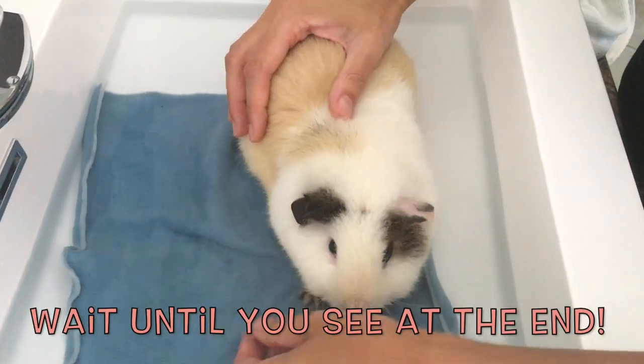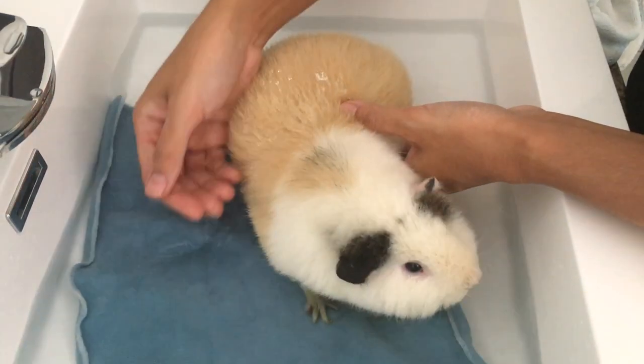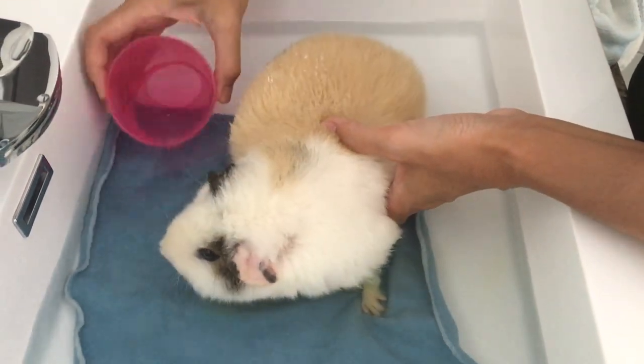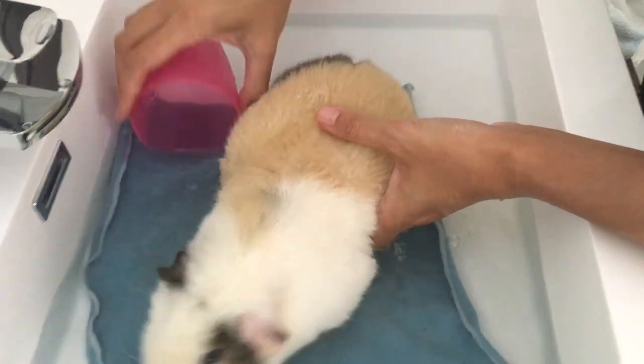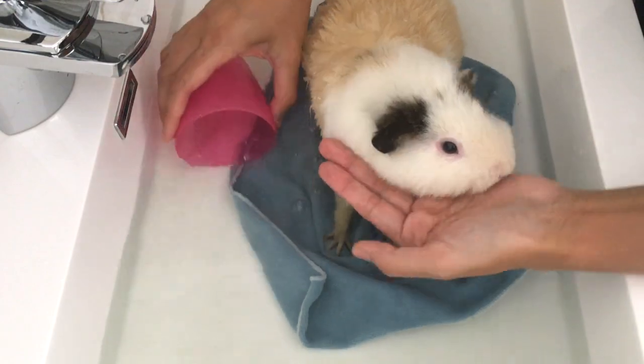It's fine if your pet is struggling because guinea pigs don't like baths. Actually, Daisy is really calm and cooperative. Always hold your guinea pig with a confident grip to make your pet feel secure and to avoid any injury from trying to jump out of the sink.